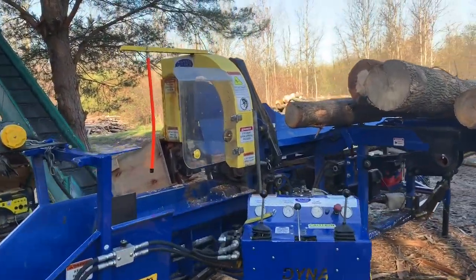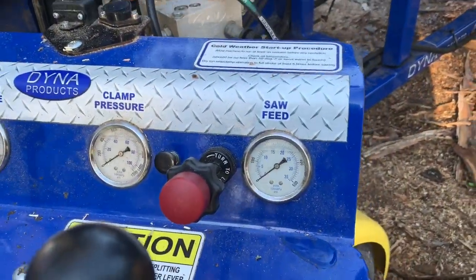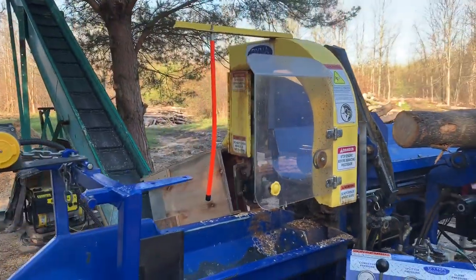So let's throw a log up there and we'll see what kind of saw feed rate it gives us with the wear and tear that's been on that blade.